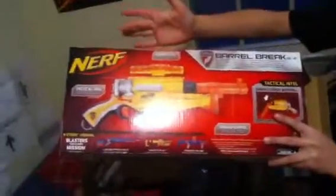I will show you the box first because that's the best part. This is the box — it shows the gun, basically it's a tactical rail, and it shows you kind of how to load it. It holds Whistler darts. And there's a little description right here — I'm not going to read it. And that's just some guy shooting the dart, that's it.